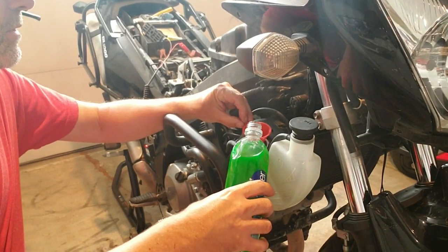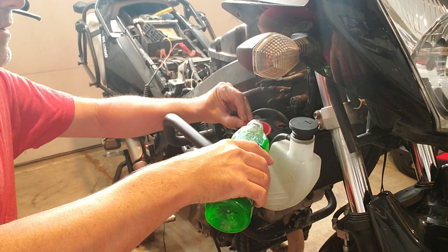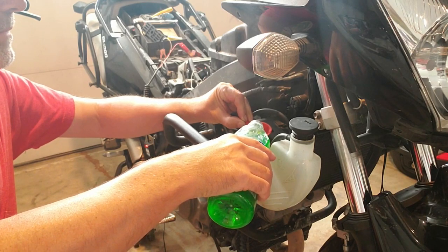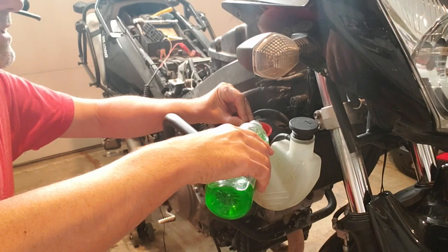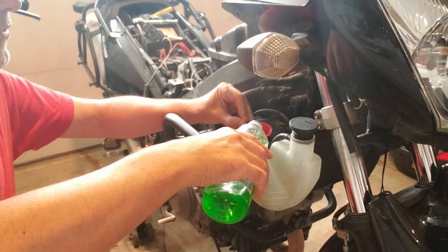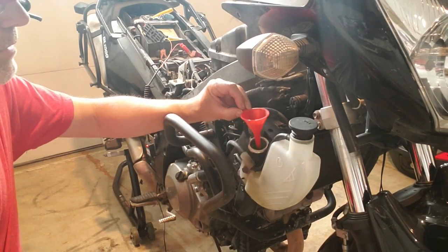Then just pour it into your cooling system at the radiator, typically. You want to know the capacity of your system empty so that you don't over-mix too much. There — I'm full.